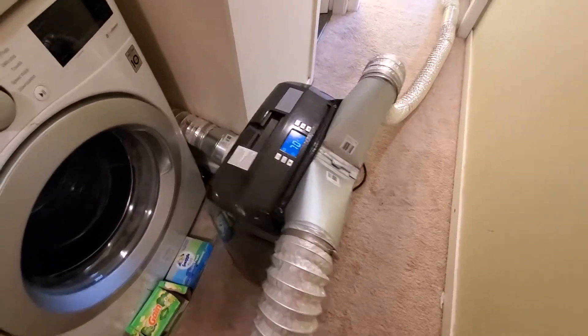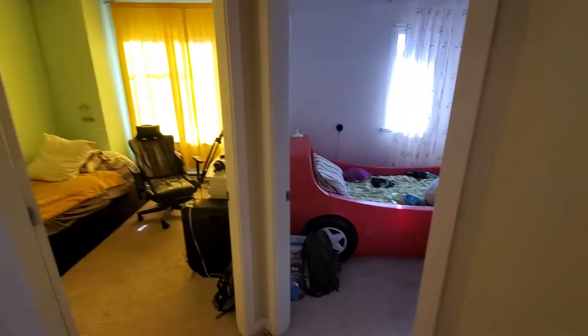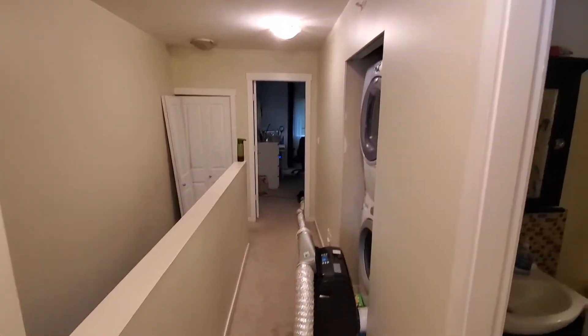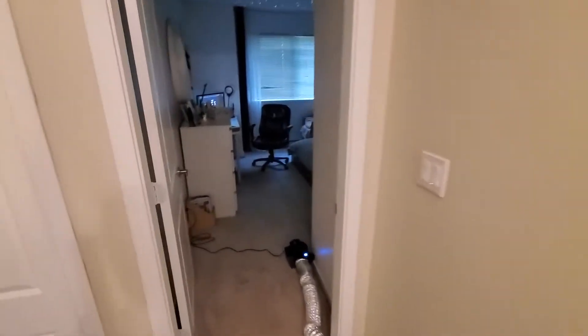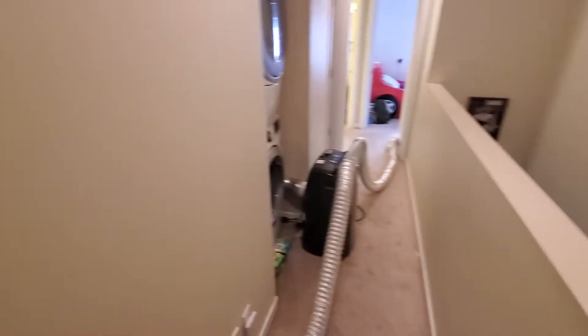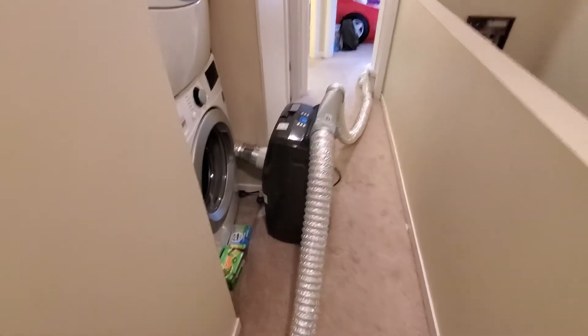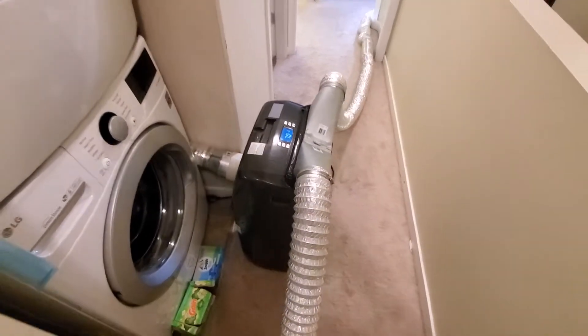I thought I'd share my little project here. In our townhouse we do not have forced air ducts, and there's no way to install — well, I didn't want to install a portable AC in every room. It becomes way too expensive, and I had one portable air conditioner on hand, so I thought I'd make a little system.